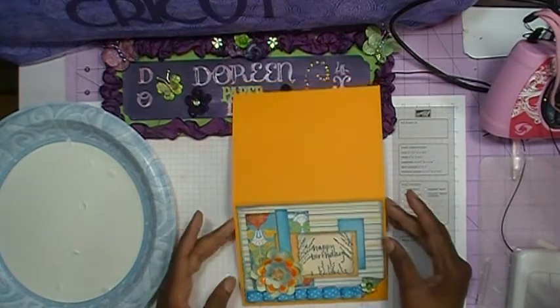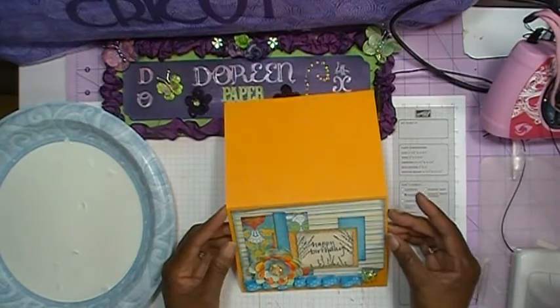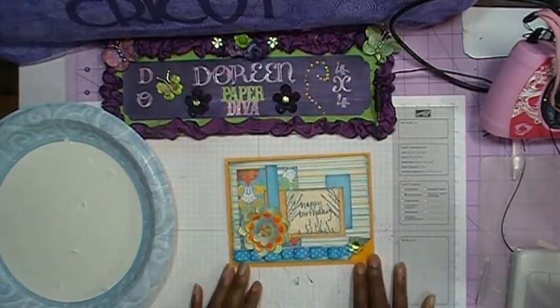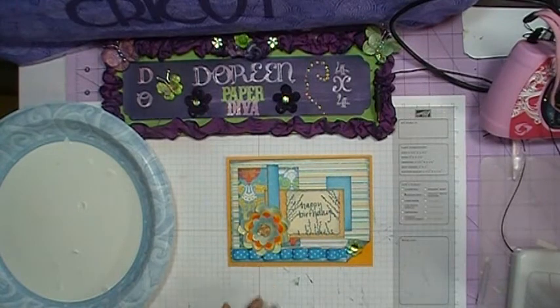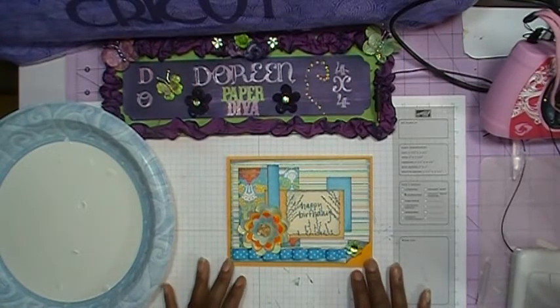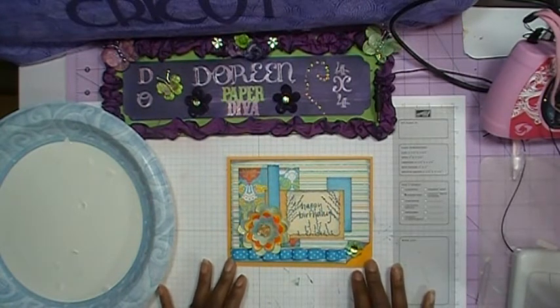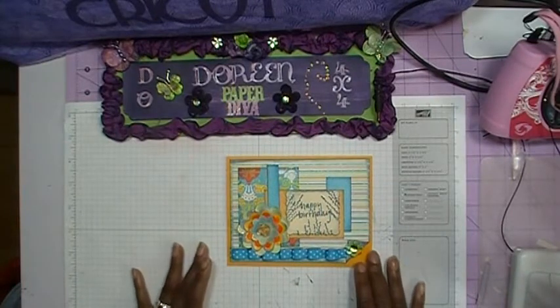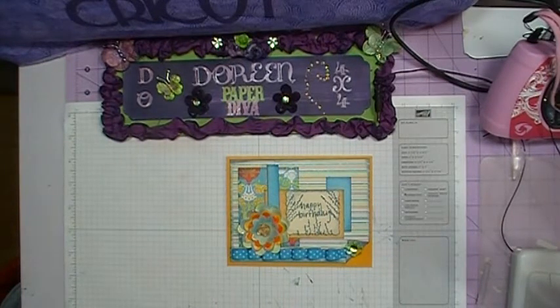That's it for the outside of my card. For my inside sentiment, I've gone ahead and printed out on my computer a special sentiment to my grandmother for her birthday. That's the completed card — thanks for watching, everybody. Bye!